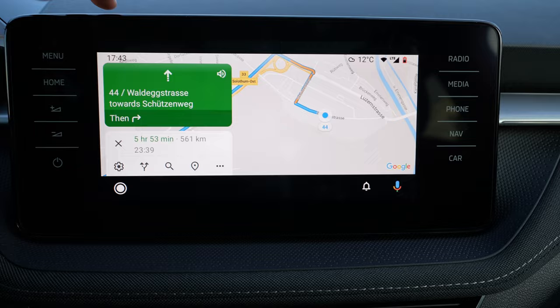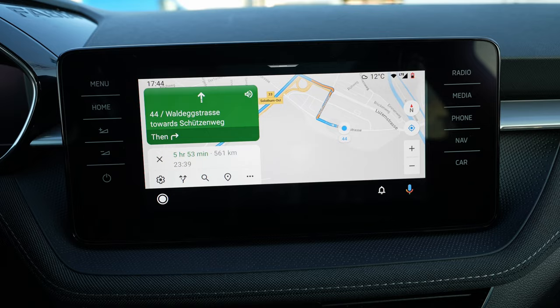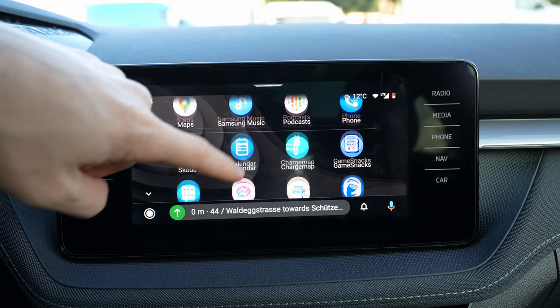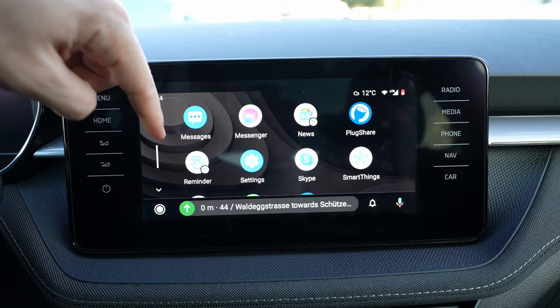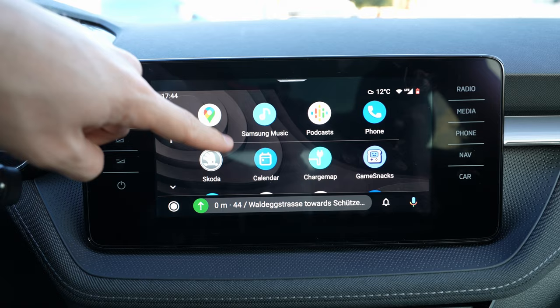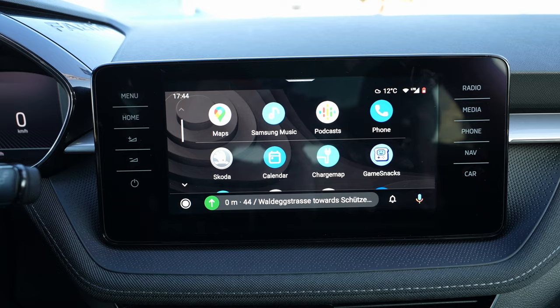It's very simple to use, the same as on your mobile phone, and very responsive on this screen. You can use other apps from your phone — like music — and you have a charging map if you have an electric car. You also have messengers like Facebook Messages, Skype, PlugShare, WhatsApp, and other apps from your phone. Spotify is available too, though I uninstalled it — it's really cool and simple.